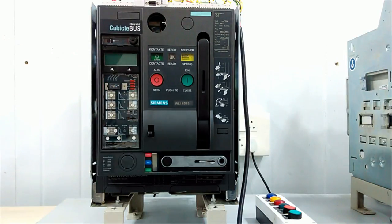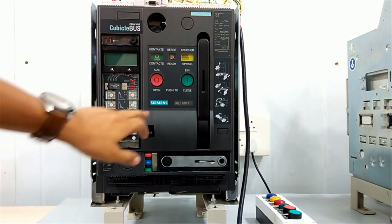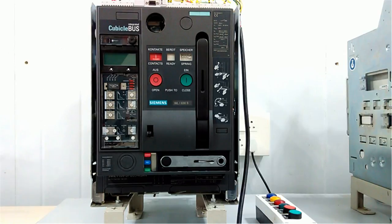The charge is retained. Now we will make the contact — I will press the close button. You can see the contact is now closed and the spring is discharged.